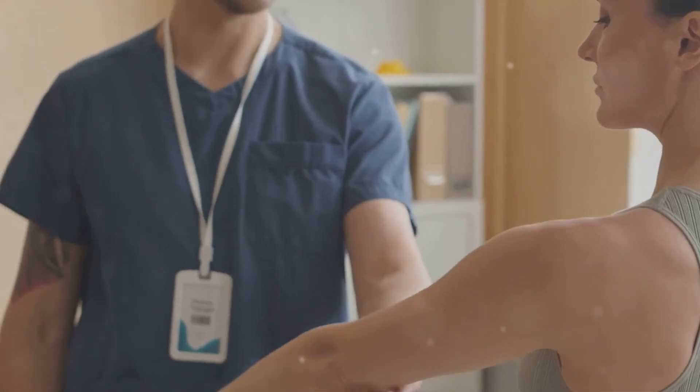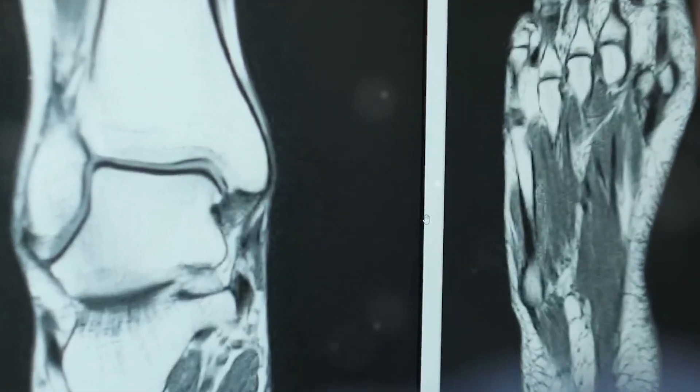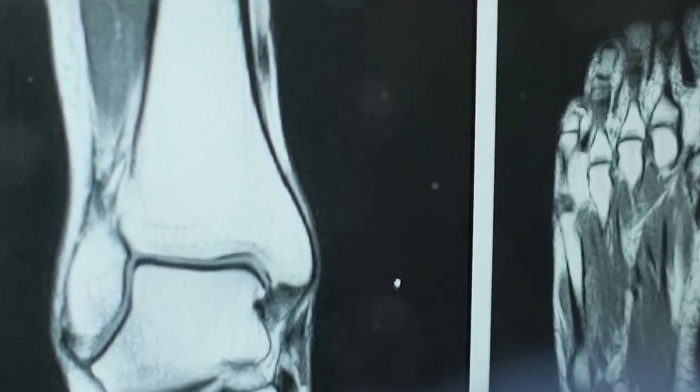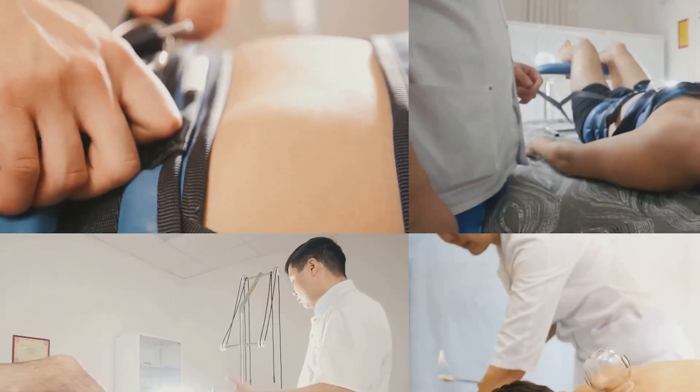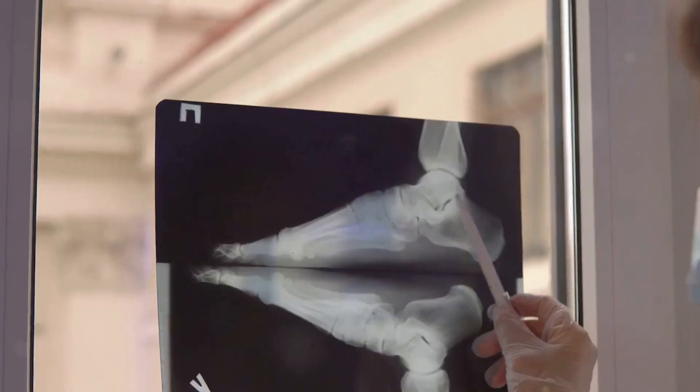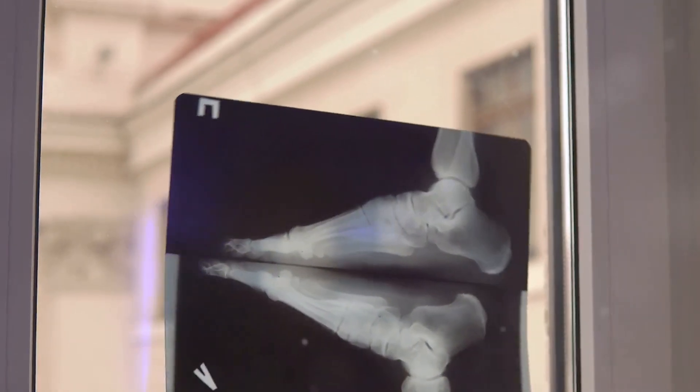But here's the catch — not all shin splints are created equal. We can broadly categorize them into two main types: muscular and bone shin splints. Muscular shin splints involve inflammation of the muscles that run along the shin bone. Bone shin splints, on the other hand, are more serious and involve inflammation of the bone itself.